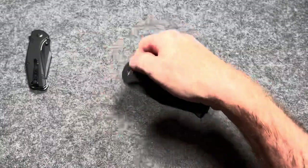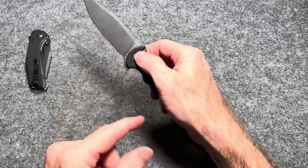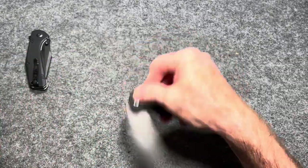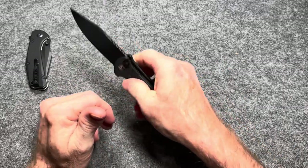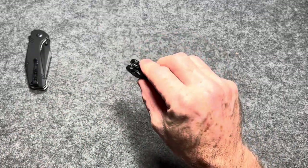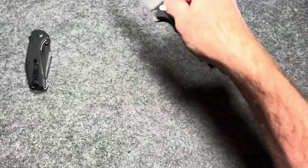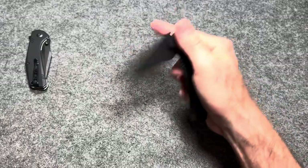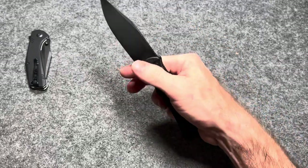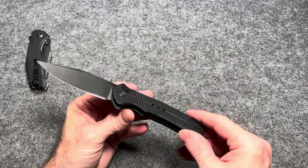Next up, we're going to go a little up on the scale with the Civivi Cogit. This is a fantastic button lock — zero button stick. Fantastic ergos. It is a flipper, but you can use the flipper to deploy it or you can use the button to deploy it. This one's so good you can just reverse flick it so easily. Even though there's not a fuller, it's very easy to reverse flick, especially with that coated blade, which gives you a little extra traction.